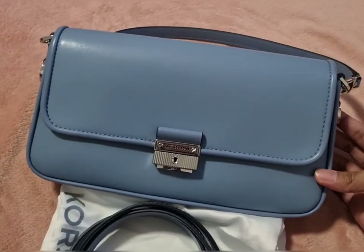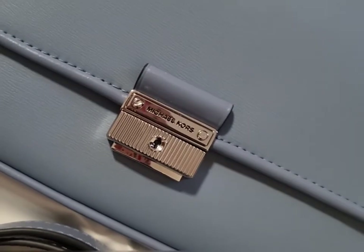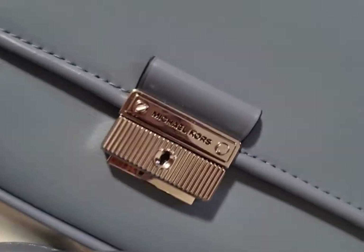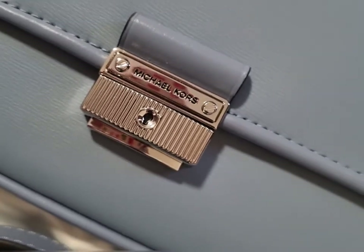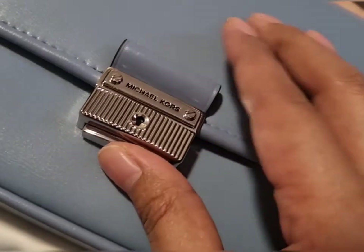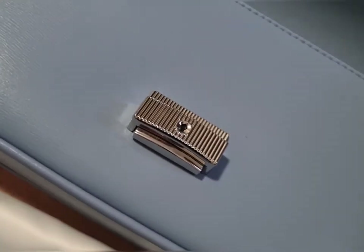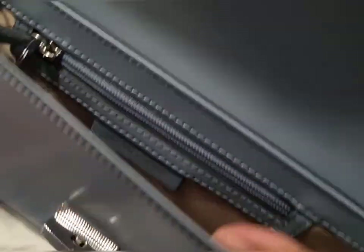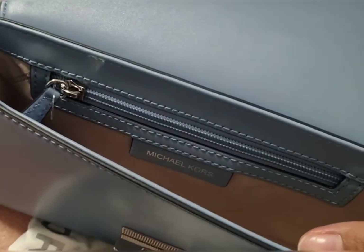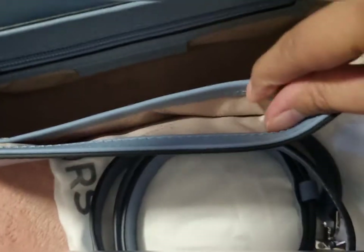This is how it looks like outside — this is a real leather bag with silver hardware. As you can see it's written there 'Michael Kors' and it opens like this, you need to push it and it opens automatically. Inside the bag it has this one zip closure.